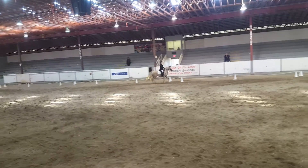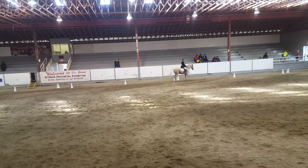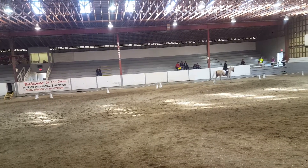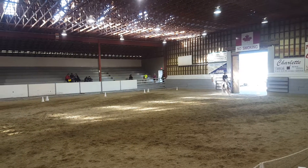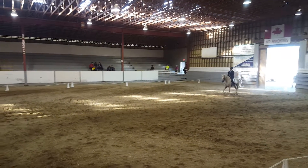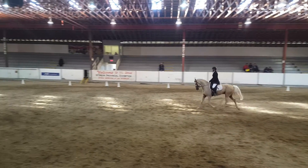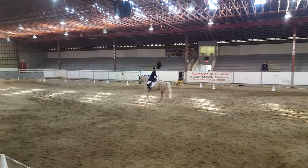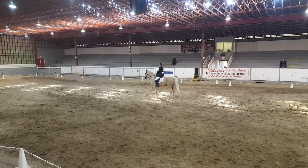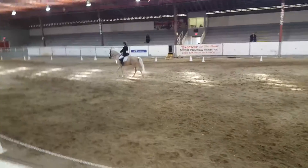A, down center line. X, halt, salute. Thank you, Gene.